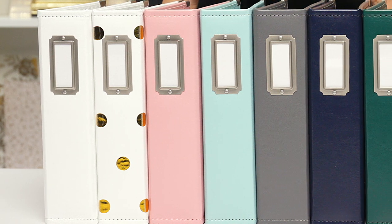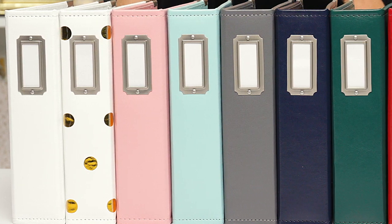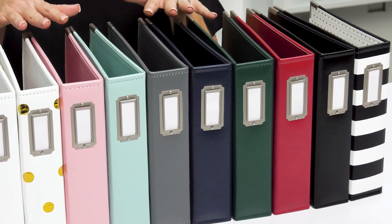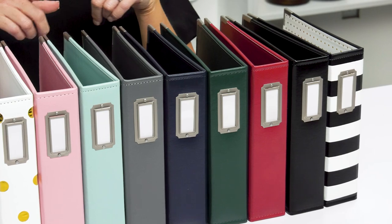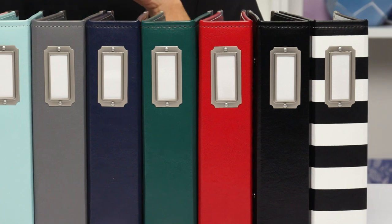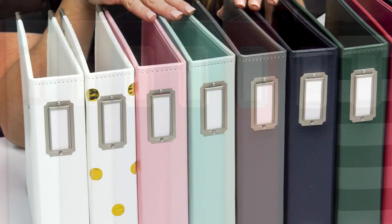Hello everyone! I am super excited to show you what we have new at scrapbook.com — these beautiful 6x8 new albums. You asked and we listened. We designed these albums with you and your projects in mind. These are gorgeous and you are going to love them.